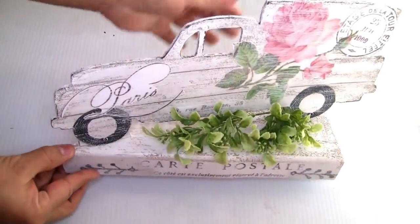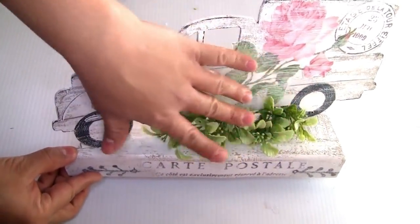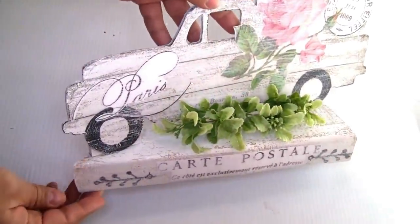I just placed a few greeneries right here on the top to display this beautiful truck.